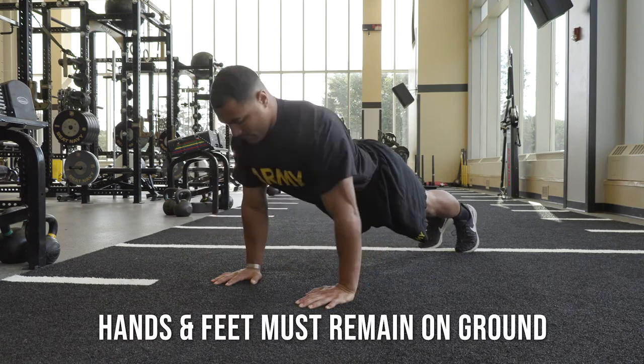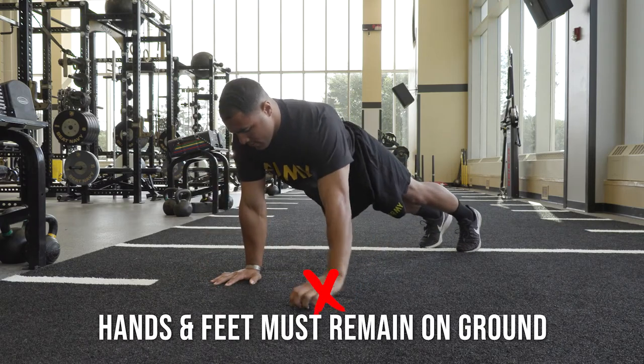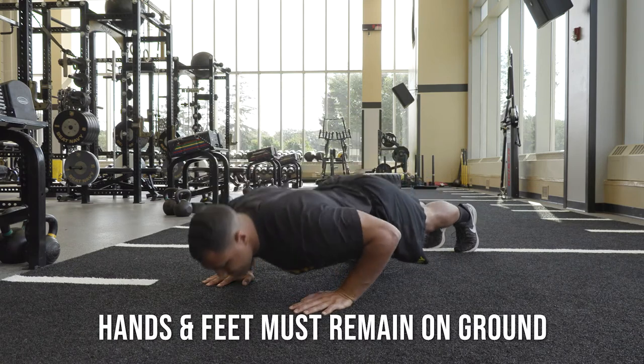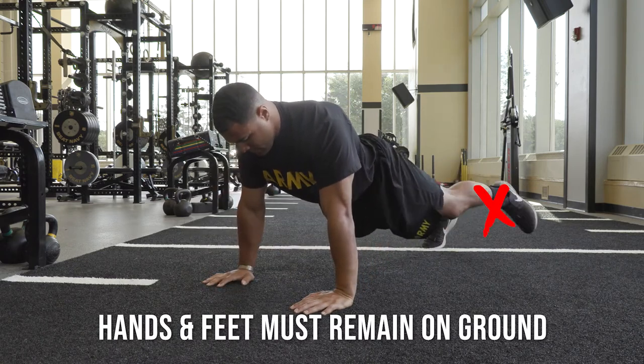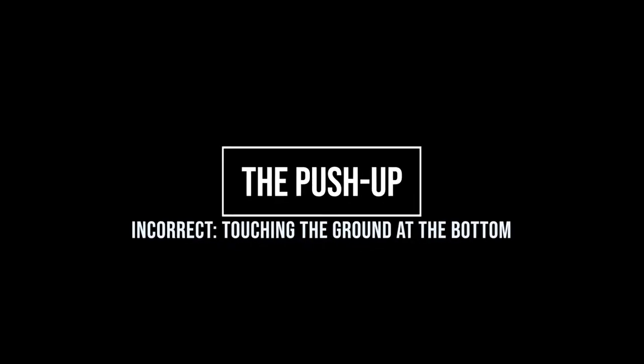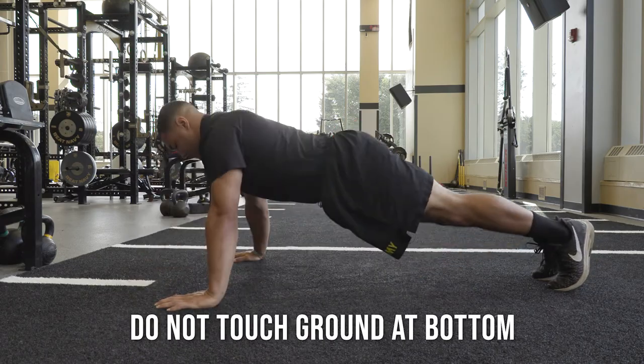Here are some common mistakes candidates make. Throughout the event, both your hands and feet must remain on the ground at all times. You may not touch the ground with any part of your body during the event.